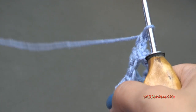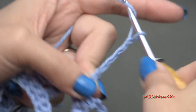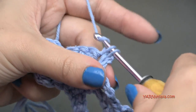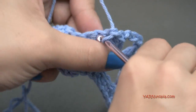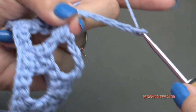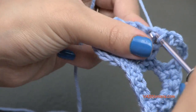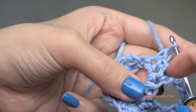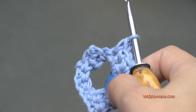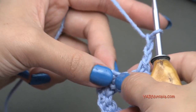Just repeat that all the way across. Let me get some more yarn here so you can see what I'm doing. Chain five, skip three stitches, and then single crochet in the next three stitches. Then chain five, skip three, single crochet in the next three. Do that all the way across your piece. When you have two stitches left, chain two and then treble crochet into the very last stitch — skip this one stitch, chain two: one and two.